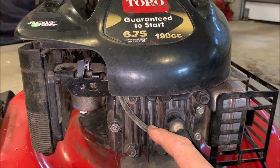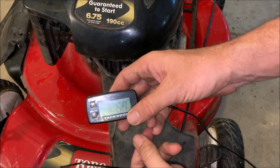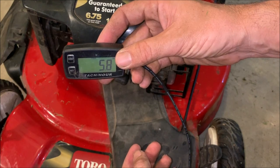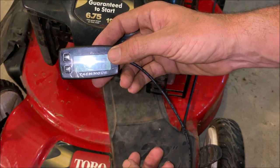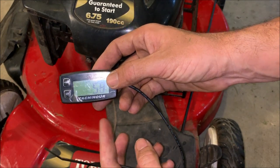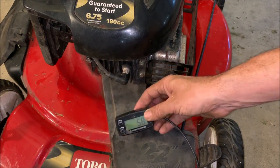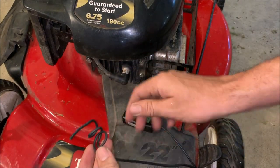So this is the tachometer I'm going to use — it's available on eBay, probably on Amazon. With the engine off it tells you how many hours are on the engine, and once the engine starts it'll tell you the engine speed. This works on two-cycle, four-cycle, single cylinder, multi-cylinder — you just have to configure it for the type of engine you have. In this case the default is four-cycle single cylinder, so I shouldn't need to make any adjustments.